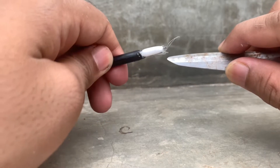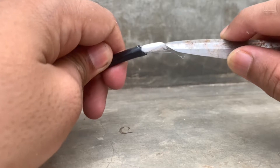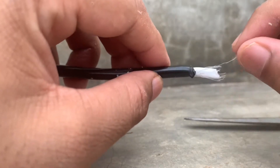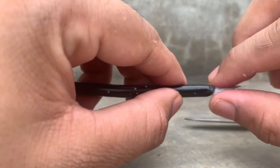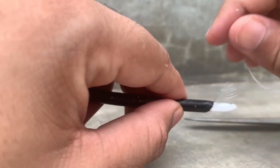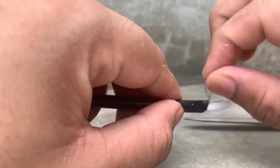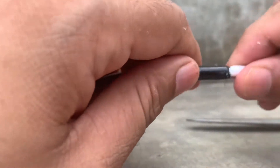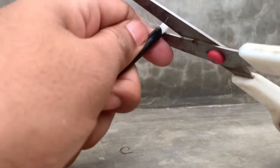The white color foam protects the main center conductor cable. You'll also see small tiny silver wires — I'll explain those in a moment. You just need to move them around, take them outside from the white foam, and then cut the white coat.